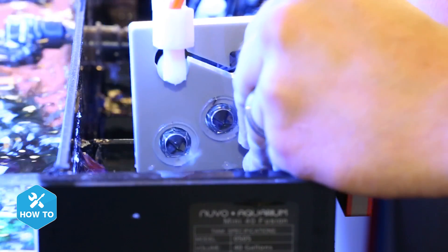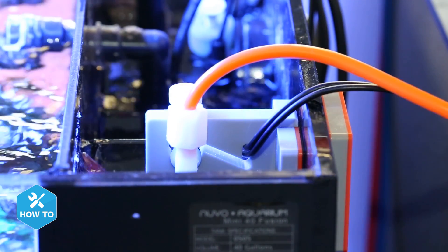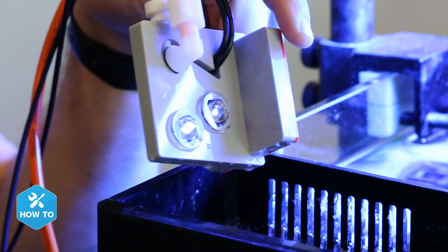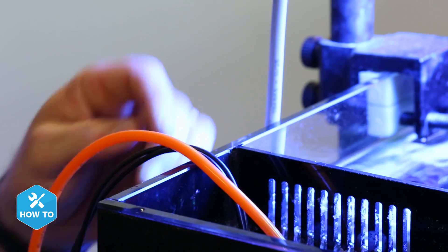Another neat feature of the ATK is that the sensors and float valve are interchangeable. For those of you with smaller nano tanks or all-in-one tanks, you can simply remove the float valve and have two optical sensors for a high and low water level reading.